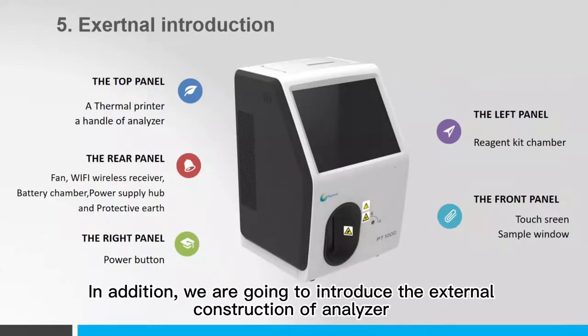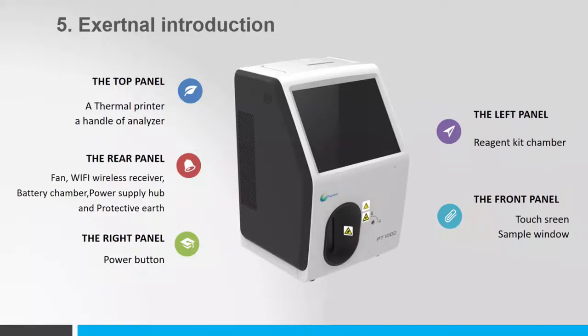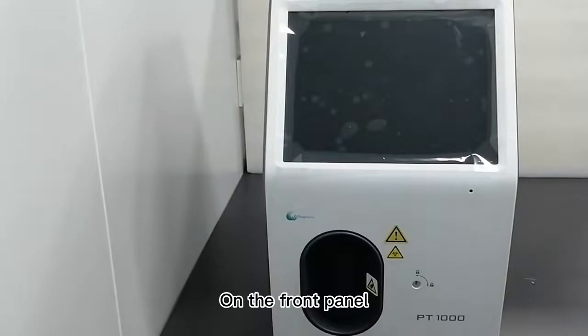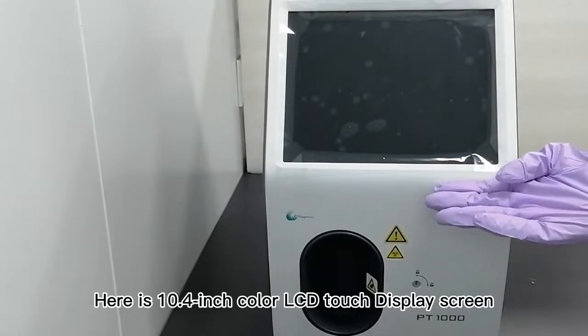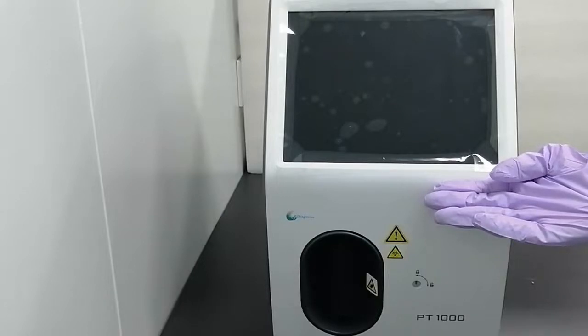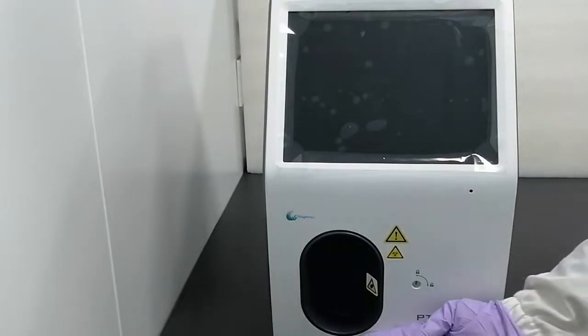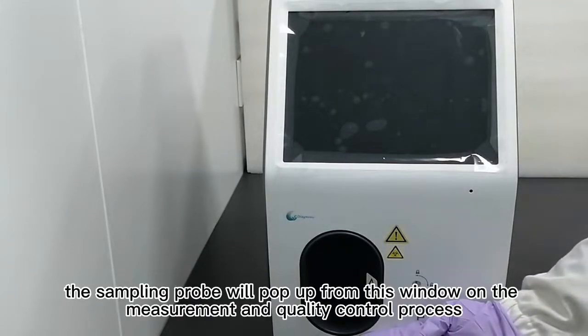In addition, we are going to introduce the external construction of the Analyzer and the matter of carrying the Blood Gas Analyzer carefully. On the front panel, there is a 10.4-inch color LCD touch display screen with a resolution of 1024×768. Below is the sample window — the sampling probe will pop up from this window during the measurement and quality control process.